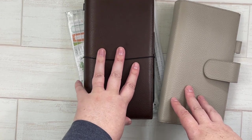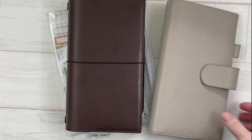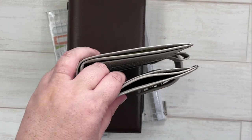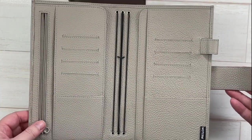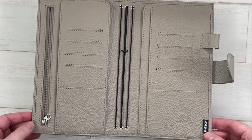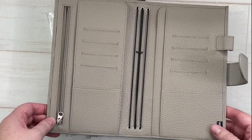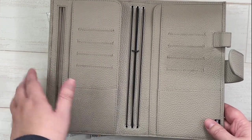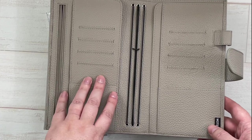I saw a Risen You Monique post that these Moterm planners were restocked on Amazon, and I went ahead and picked one up. This is what I was using for a little while — I had ordered the Gileo and it wasn't in yet, so this was a nice planner to hold me over until it came, because I really had my heart set on the Gileo.